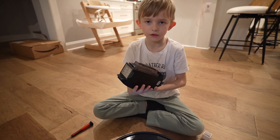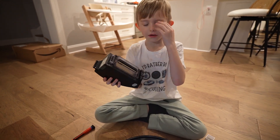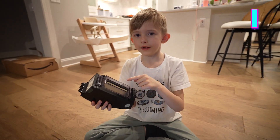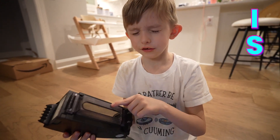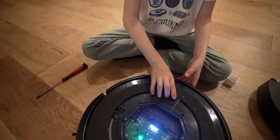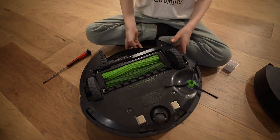First, pop out the dustbin. This is for Roomba E series, I series, and S and J series. Pull out the dustbin, set that aside, and flip the Roomba over.